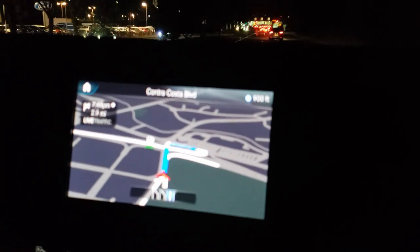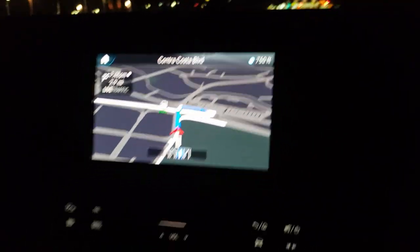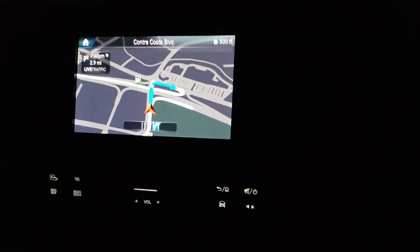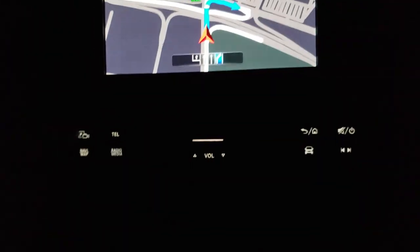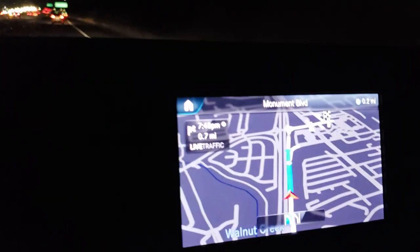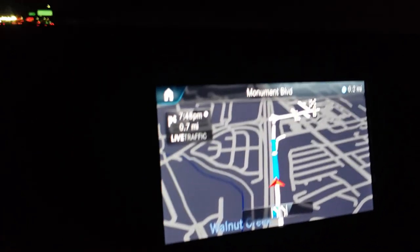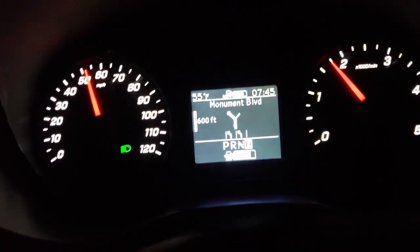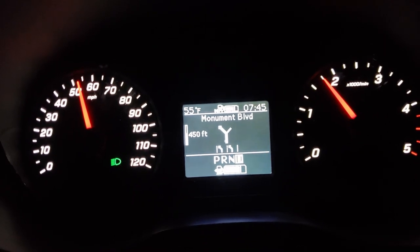One of my pet peeves: when you start driving and hit the camera button, it will not show you the backup camera while you're moving, which is kind of annoying. It would be nice to see it while towing something — you'd hit the button and see the backup view. What's pretty cool is that the navigation directions also appear in the center console display, letting me know to be in the left lanes.